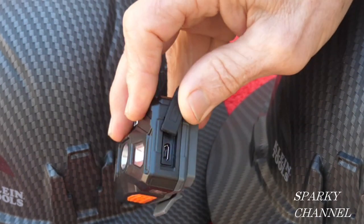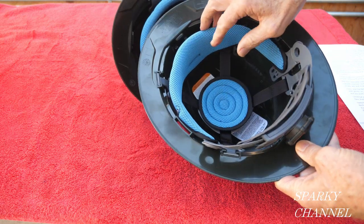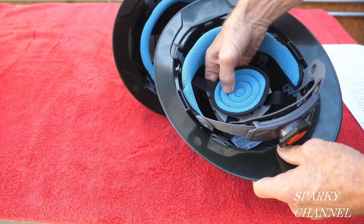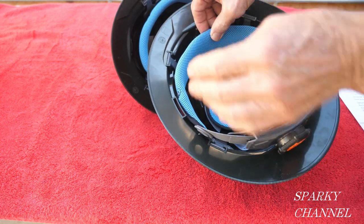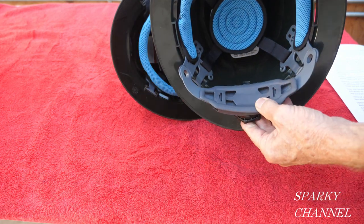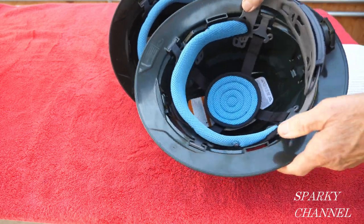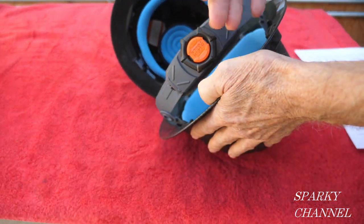The light has a port to charge it with a USB cable. These hats have a unique open frame suspension system so air can circulate around your head, keeping it from getting too hot or cold. The parts are washable and replaceable, and the suspension tightens with a one-hand ratchet action for a proper fit.